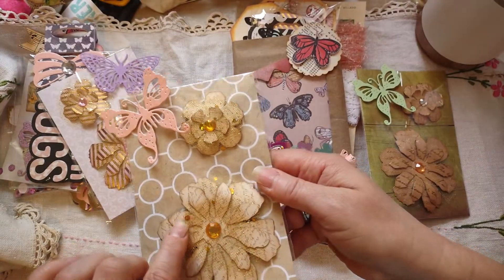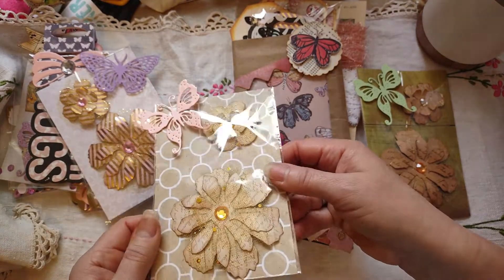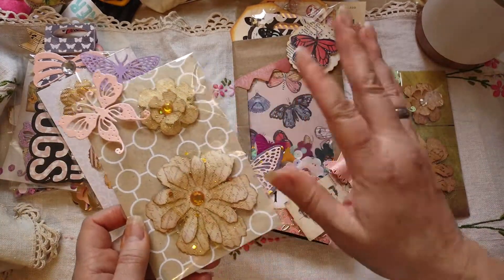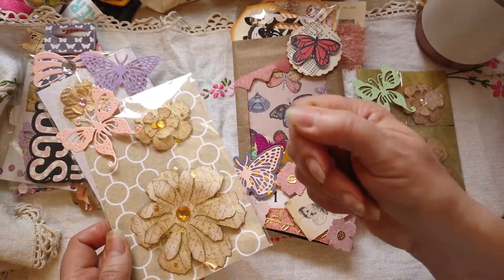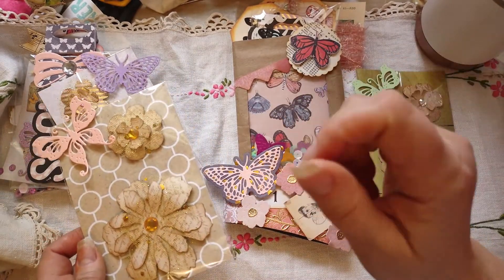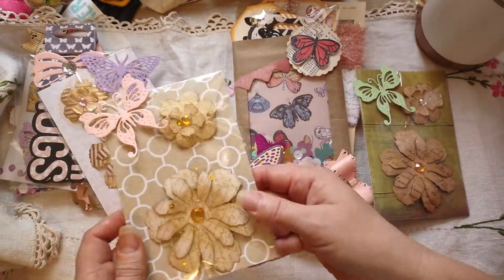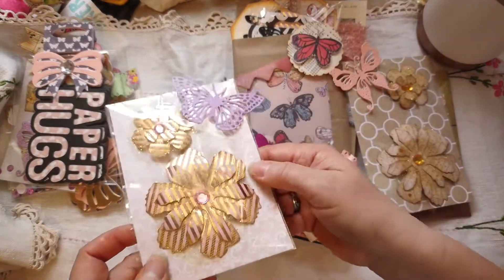This one is cardstock from the same kit, with glittery gold tulle, and I put a pop dot in the back. What I do is take the pop dot off the paper so the sticky part goes on the back of the flower, and I still have the paper on the other end. I take the fabric tack, put a dot on that end, and attach it to the paper — so when they pull it off, the paper stays and the pop dot square is still sticky.